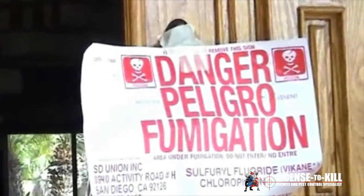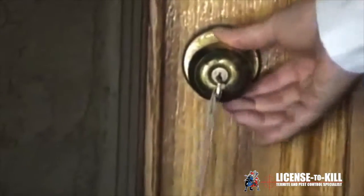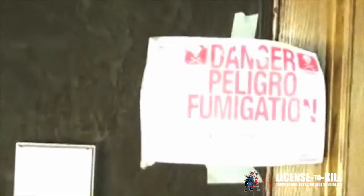We secondary lock the door so that no one can come in except for the person in charge of the fumigation. Here we have an example of the secondary lock — this way no one can put their key in and get in. We also place a fumigation notice sign on every door and window to ensure that everybody knows we're doing a fumigation here.